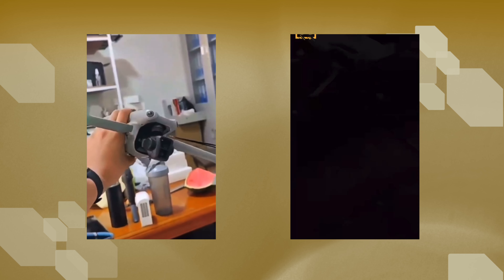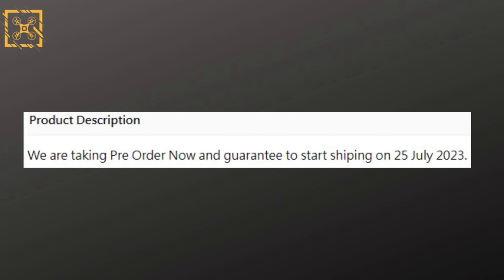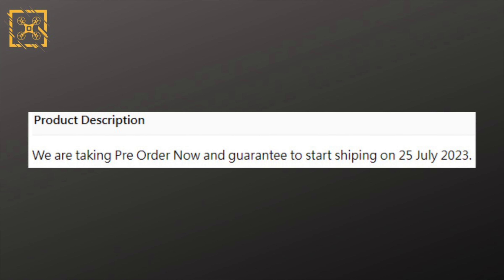From what I can see, these look to be 100% legit and we can actually expect to see the Air 3 available soon. Let's start with the release date. According to the trusted leakers Quadro News and Jasper Ellens, we now have the top of a product description from a retail store saying they are taking pre-orders now and will guarantee shipping to start from the 25th of July, which either means the release date is the 25th or a day or two after in order to get the drone out to customers on or the day after launch.